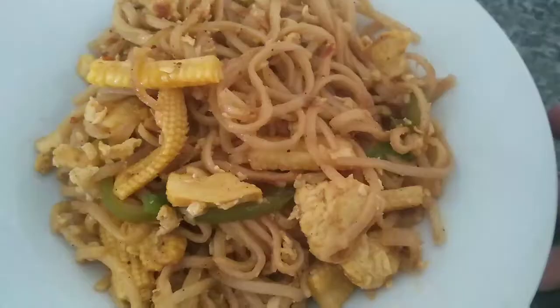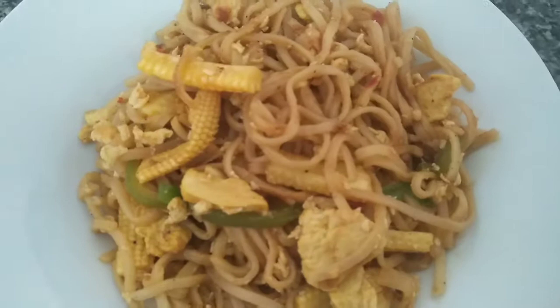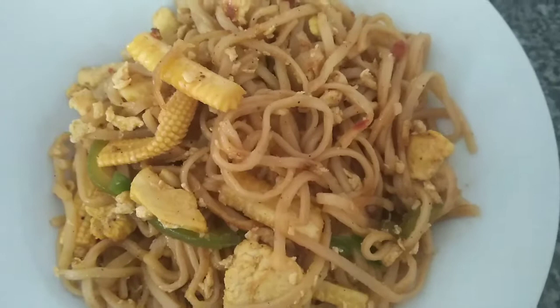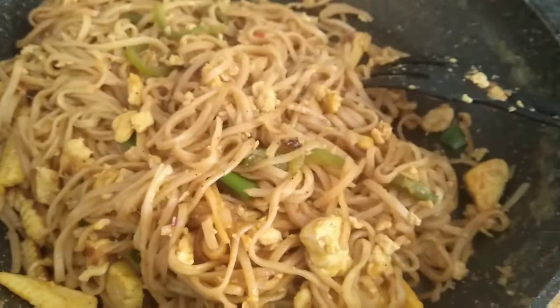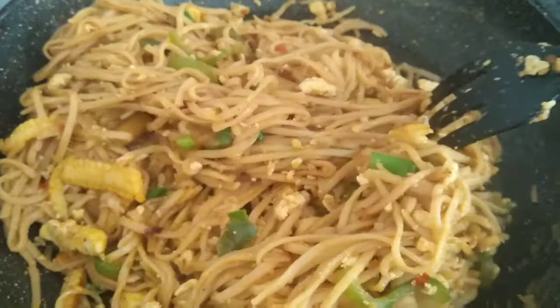It's very simple and tasty — baby corn chicken noodles. If you like this video, please like and subscribe to our channel and click the bell icon so that you will be notified of our videos. Thank you for watching, take care. Thank you.